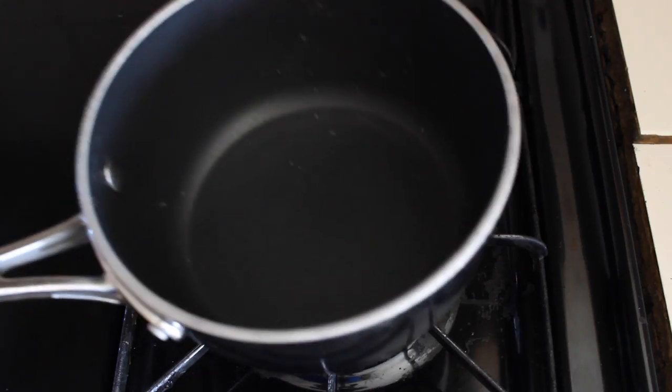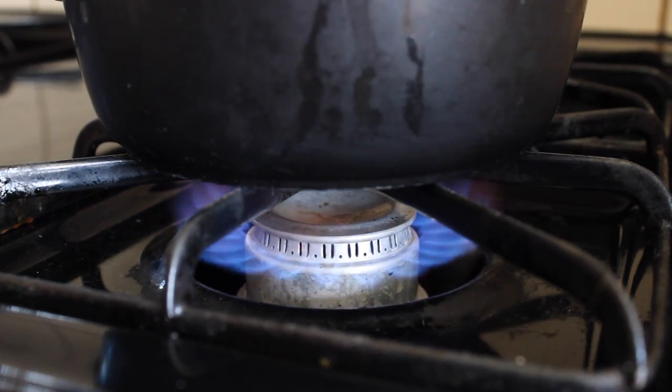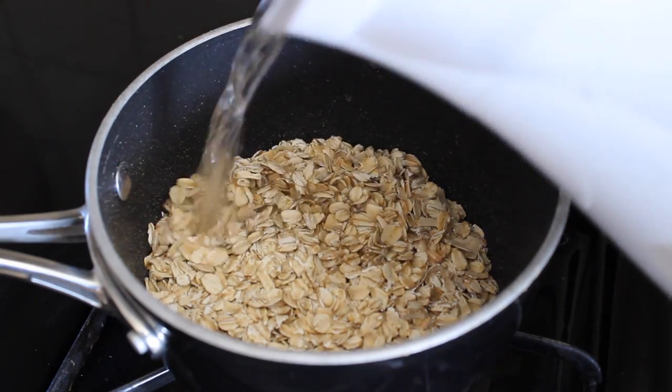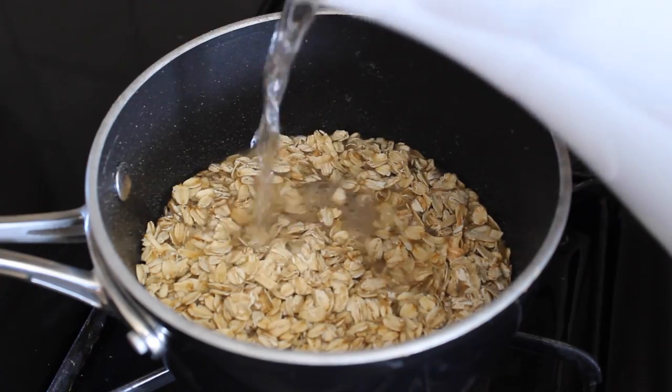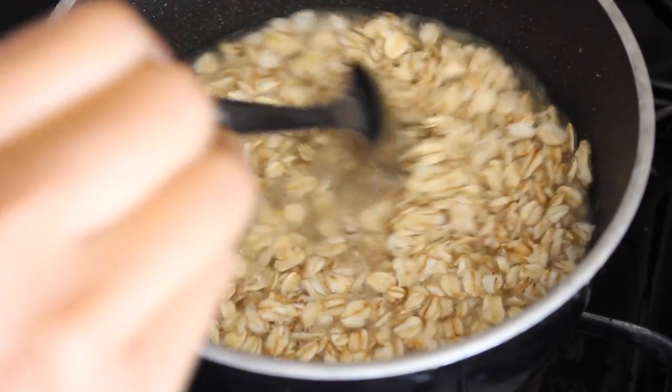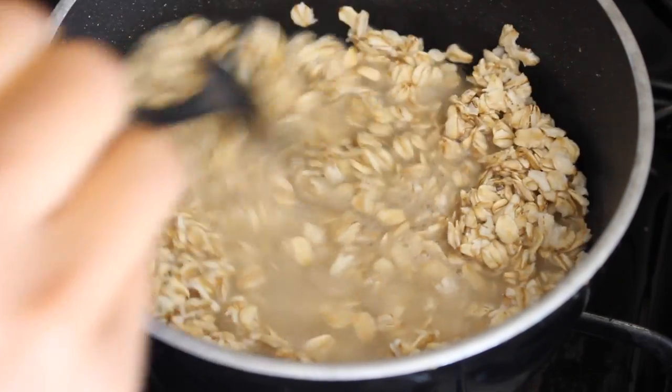So to make my oatmeal, it's super easy. Sometimes I just make it in the microwave to be honest, but I add a bunch of oats to a pot. I usually add one to two cups, and I'll add a bunch of water until it rises to the top, and I'll let that cook until the oatmeal absorbs all of the water.